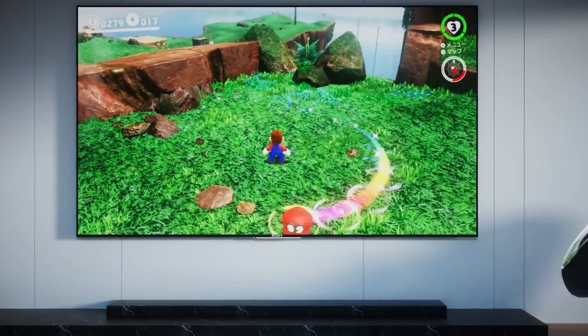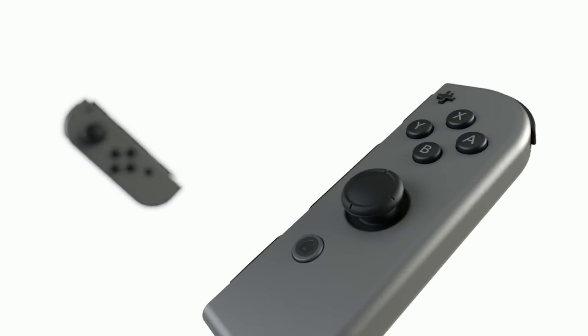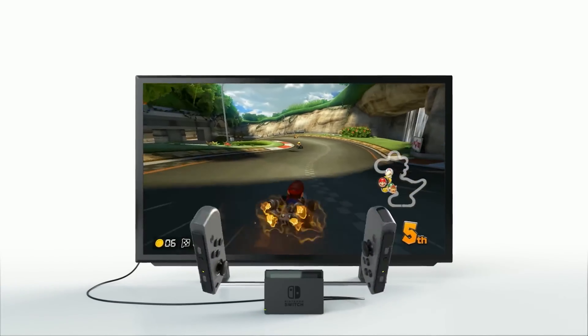There's a plethora of different controllers available for the Nintendo Switch. When it first launched, our only options were the infamous Joy-Cons and Nintendo's official Pro Controller. Seven years later, the Nintendo Switch has a controller option for just about anybody. Today I'm going to be taking a look at Binbox's latest offering, the Ultra Pro Controller Hall Effect Edition.